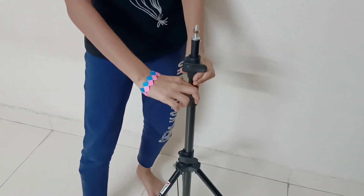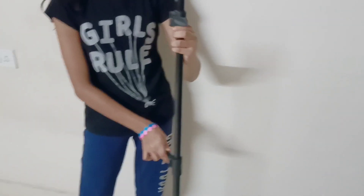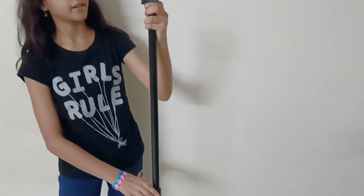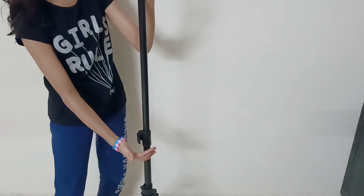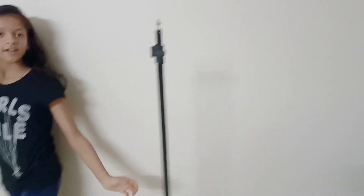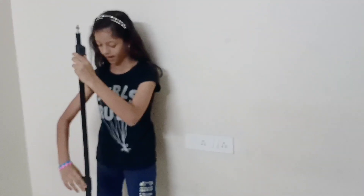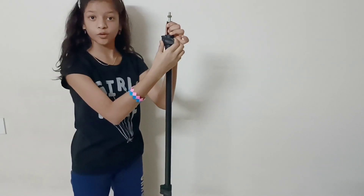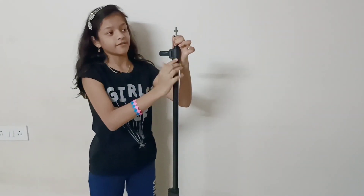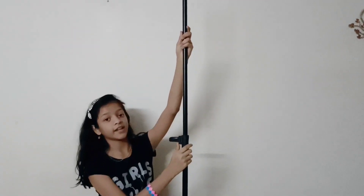Now I am going to pull it up and show you. You have to open this and pull it as per how much you need it. I am going to pull it this much, and again you have to lock it. Let's do the same to the next one — open it, pull it as required, and lock it. If you want it bigger, you can pull this one too. It will go very big.